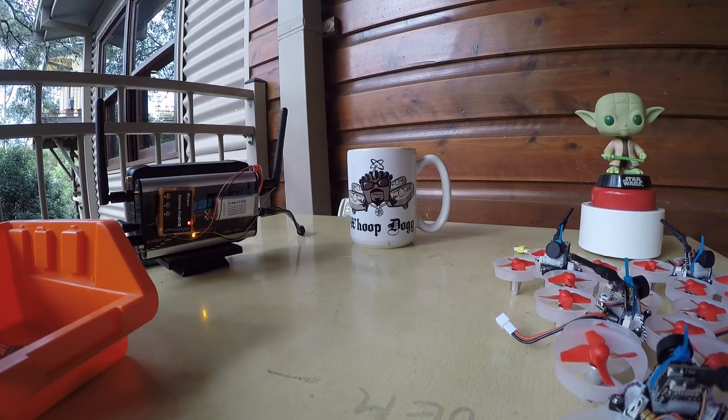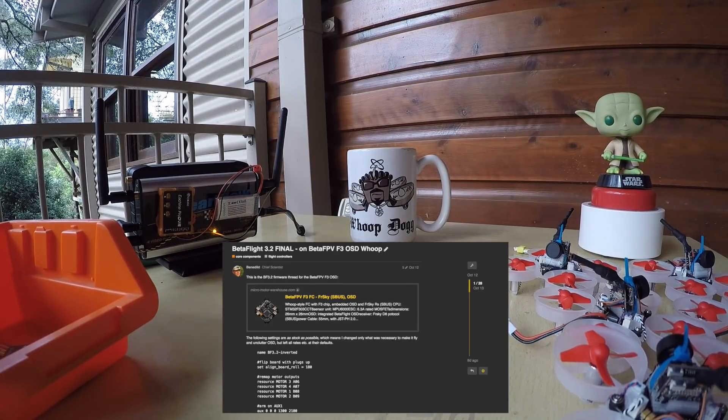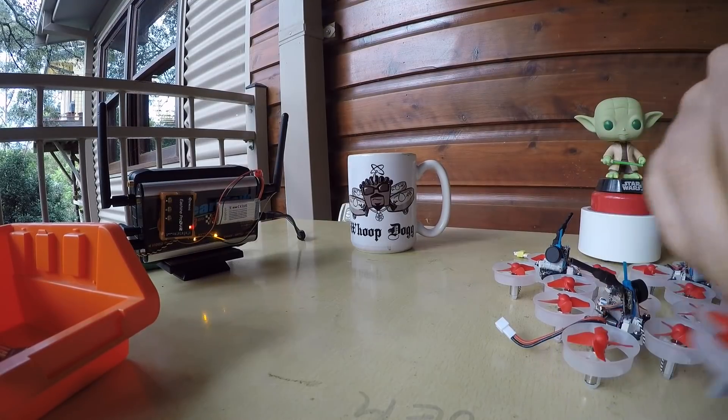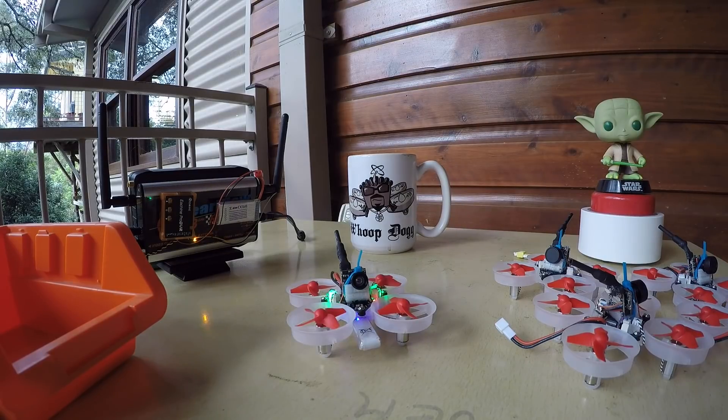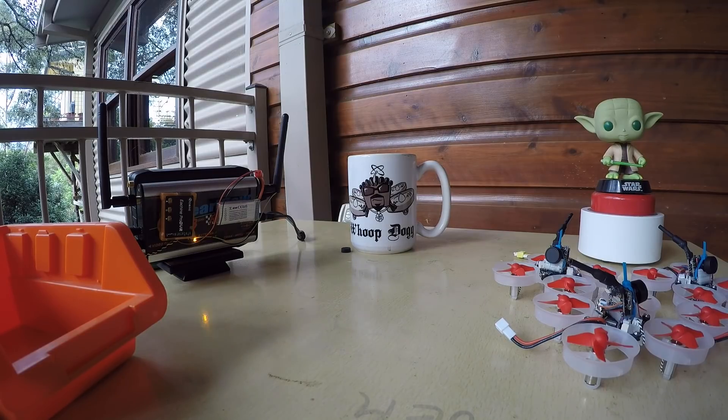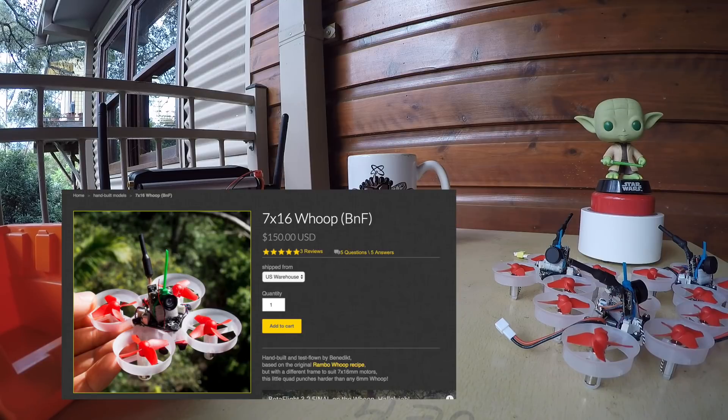If you want to discuss this Betaflight flight behavior, come over to the forum thread linked in the second link in the video description. If you'd like to purchase one of these quads, click the third link. After recording this video I shipped these quads to our US warehouse — it's limited edition, not to sound fancy, but just because I can't build more than I can build.